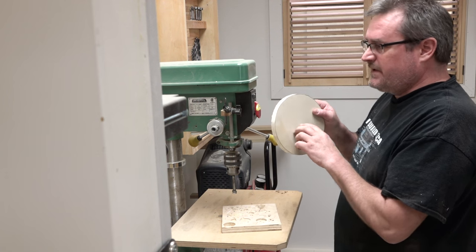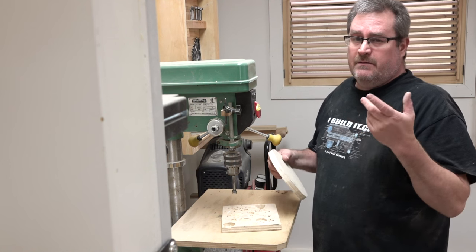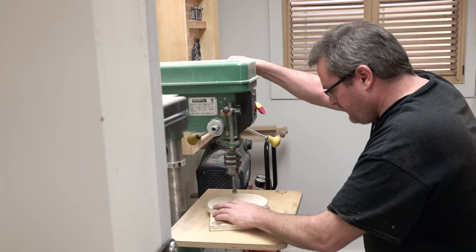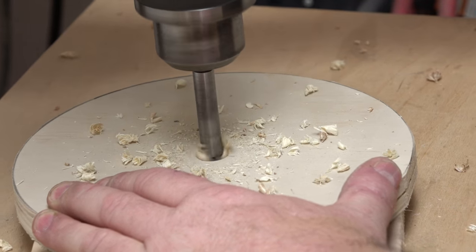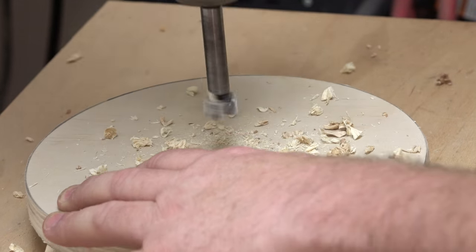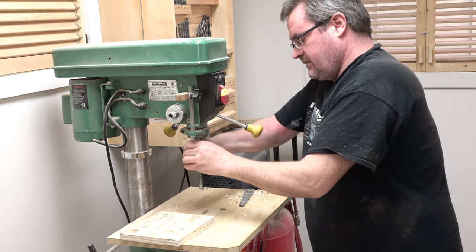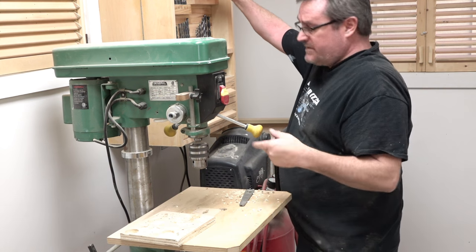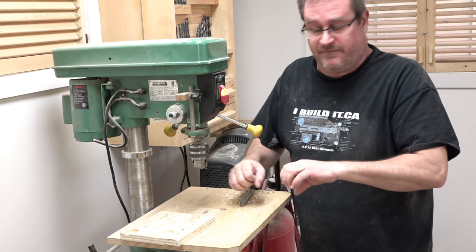I'm going to drill a 5/8 inch hole in the middle now because that will slip onto the shaft that I'm going to use, and I'll be able to turn it on the lathe. I've never done this before but I think I'm going to try to put this chuck on my lathe. The jaws open to 5/8 of an inch so the shaft that I'm going to use should fit right in there.